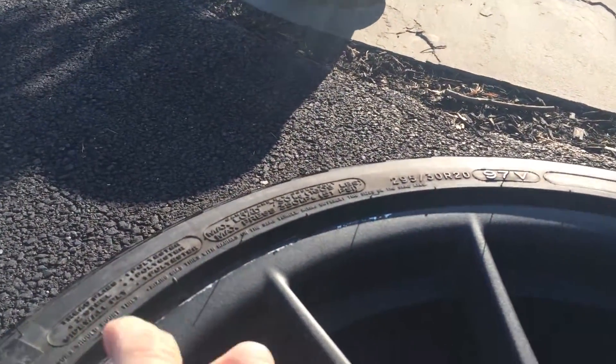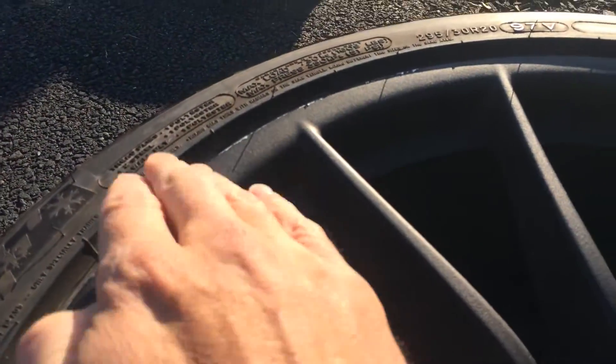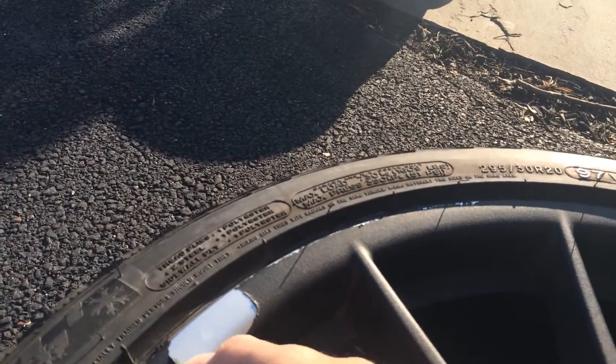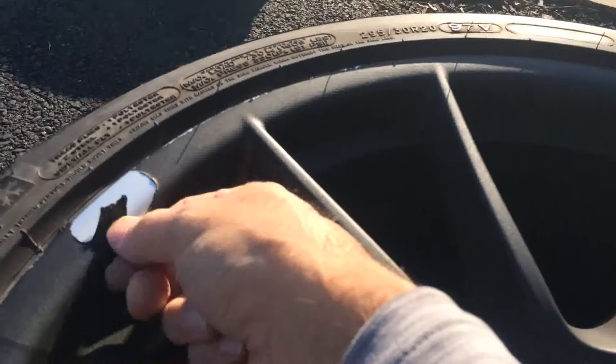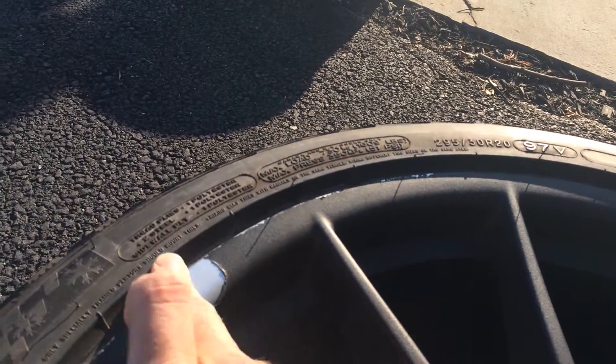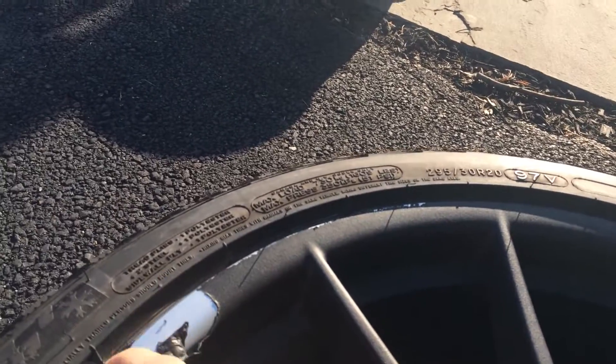As I grab a piece here, it's usually grabbed with fingers. You can see I can almost rub it off. As I rub, the chunk comes off. You can see how easy that stuff is to peel. It would be nice to get it off in one piece, but I doubt that's going to happen, especially the edges.